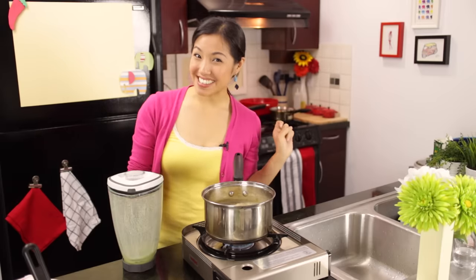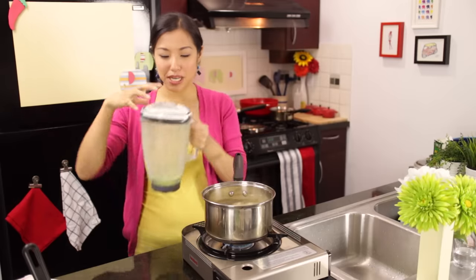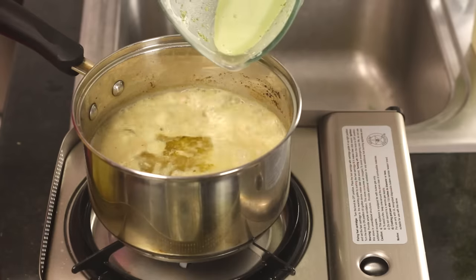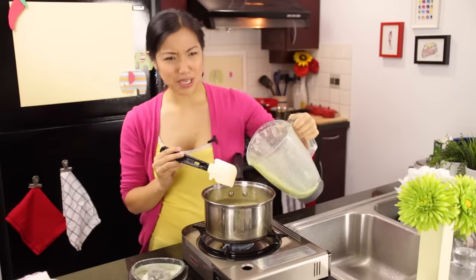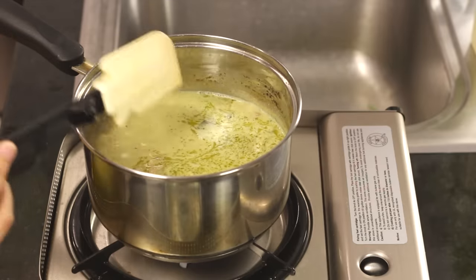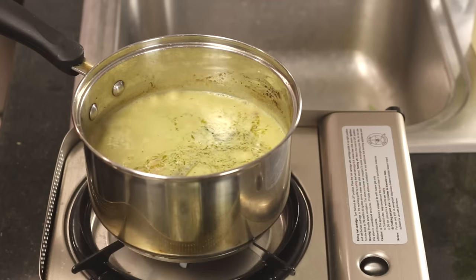Remember how I said you could pound some Thai basil leaves with the curry paste to boost the green color? Well, if you forgot to do that like I did, there's still a way: take some basil leaves, put them in the blender with a little extra coconut milk, and add it in now. It will still give a nice boost of green color — just make sure it's blended fine so you don't get chunks of leaves. About 10 basil leaves and just enough coconut milk to get it going. Don't make it too green — you don't want this to look like Shrek.